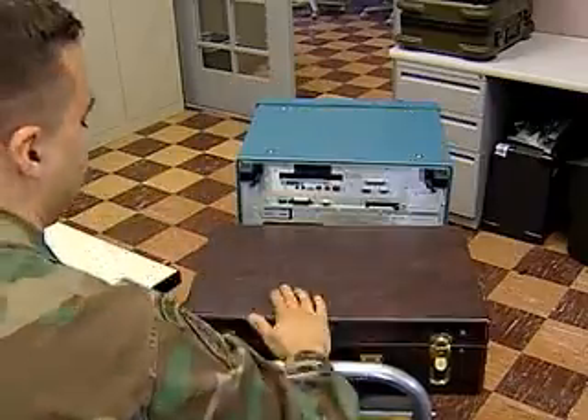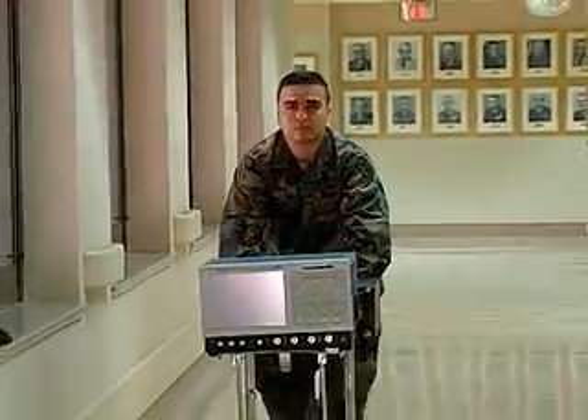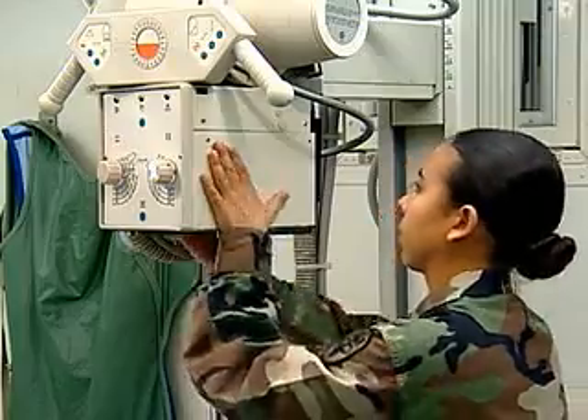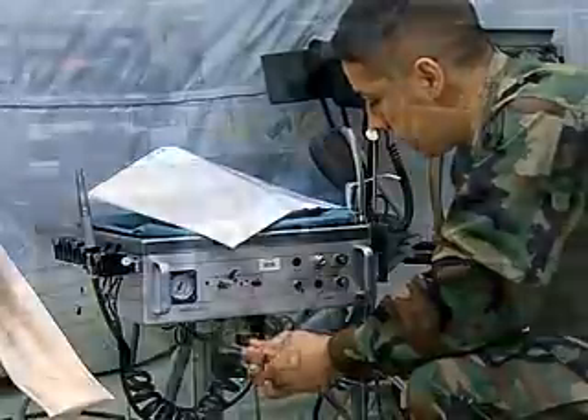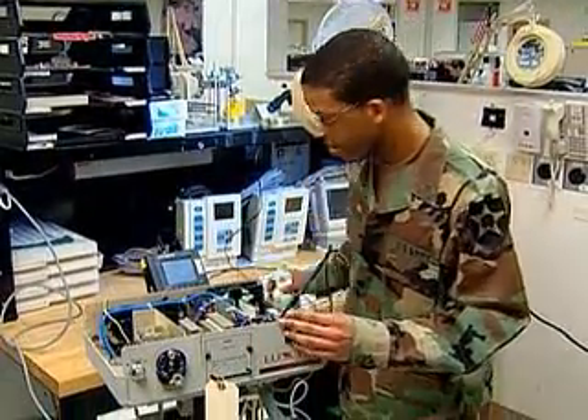You may be required to work in all areas of the health care facility to which you are assigned, from a ward area to an operating room, from an x-ray clinic to a dental clinic.